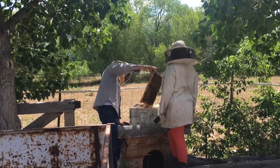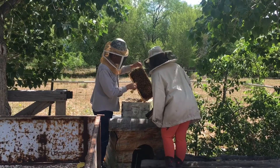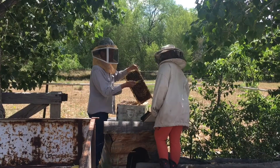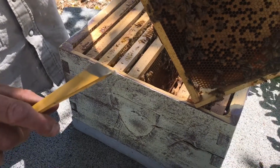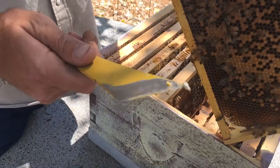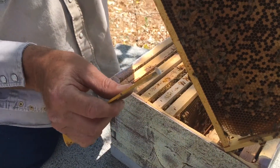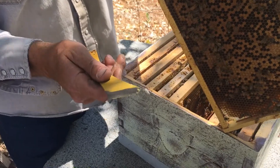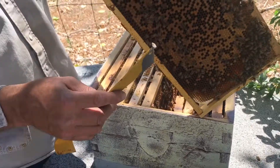There's a little bit of chalkbrood in here. See this chalk color? That's a little baby brood - it's a larva that's got fungus around it that turns chalk color. The moisture inside the hive is too high and it's cold so it doesn't dry out. The fungus gets in where the larva is inside the cells and kills the larva, turning them into mummies with a chalk-like appearance. You'll see these on the bottom board - the bees will pull them out of the cells and kick them out front. It usually clears up on its own. There is no treatment for it.